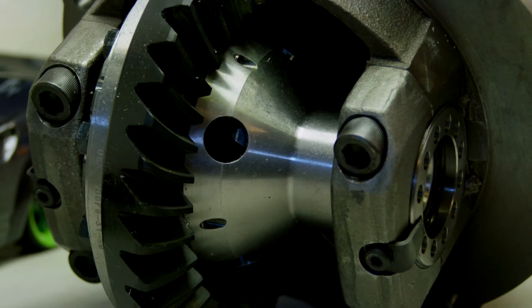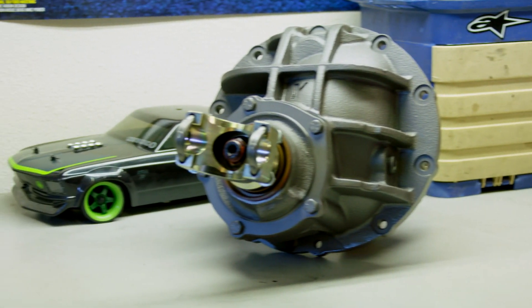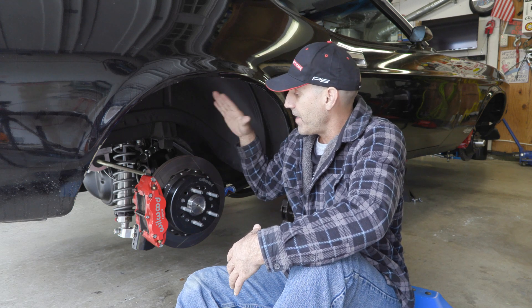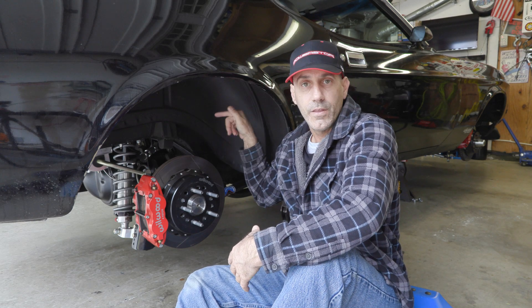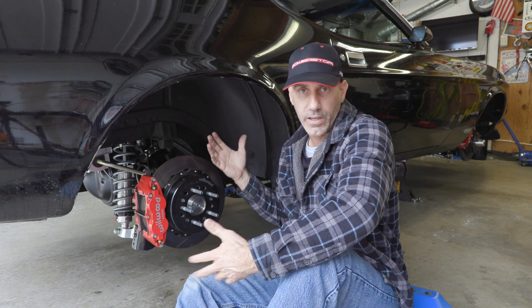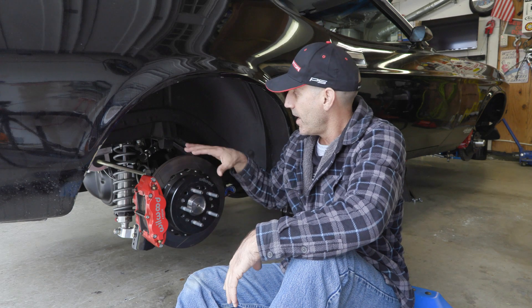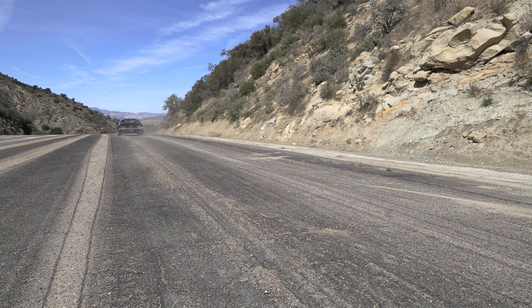The rear ring and pinion in this is a 3.50 to 1 — not a super tall gear ratio. This was on the recommendation of the guys over at Yukon Gear and Axle. I ordered the axles from them and cut them to fit, and I ordered the center section with a cool billet yoke. This has a 3.50 with a posi-trac in it — no spool, nice and drivable. It doesn't chirp the tires when making sharp turns in parking lots, and it burns both back tires no problem at any time.